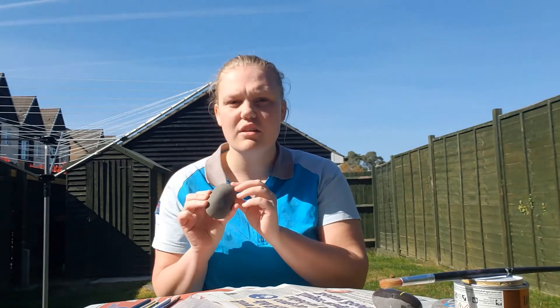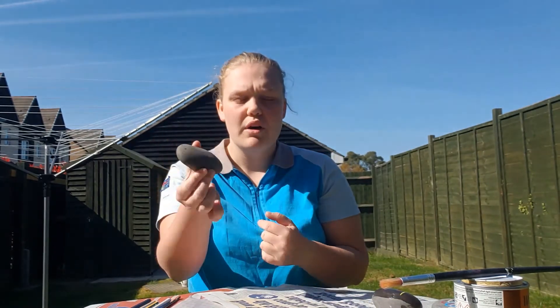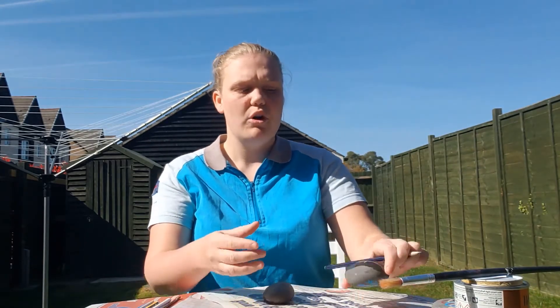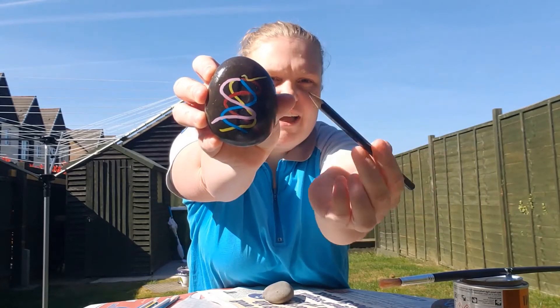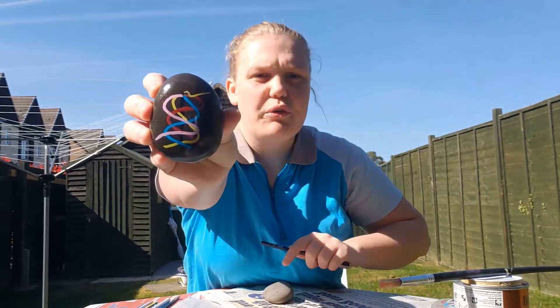So you need to find a rock — the flatter the surface, the better. If it's a lighter rock and you're using light colours, you won't need to use as many layers of paint. I've got this rock here; it's nice and long because I'll be doing a maypole. I personally like to draw on my design first, so the maypole we're drawing today looks a lot like this.